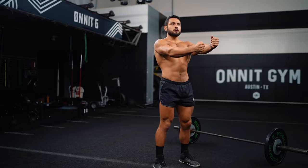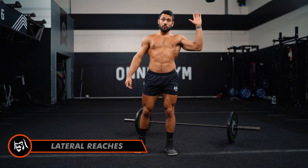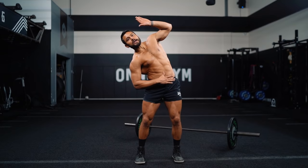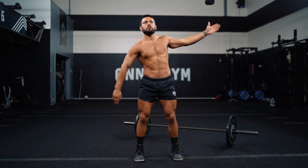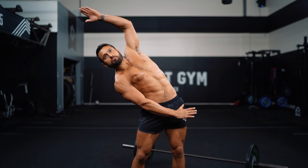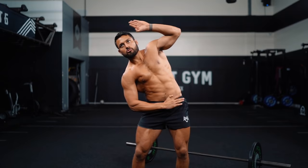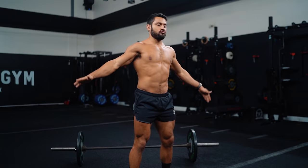Now we're gonna go lateral reaches. One hand up, one hand down, soften out the knees, inhale, exhale and reach — create as much distance as you can from your fingertips to your opposite fingertips. Go side to side. One more each side.